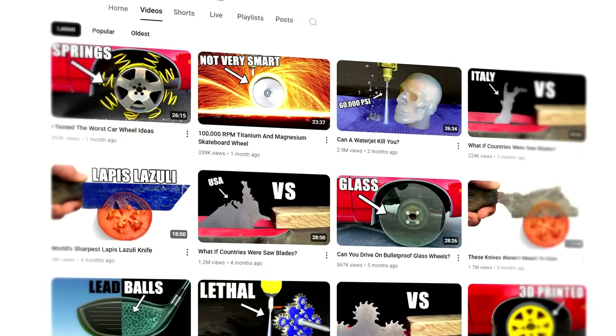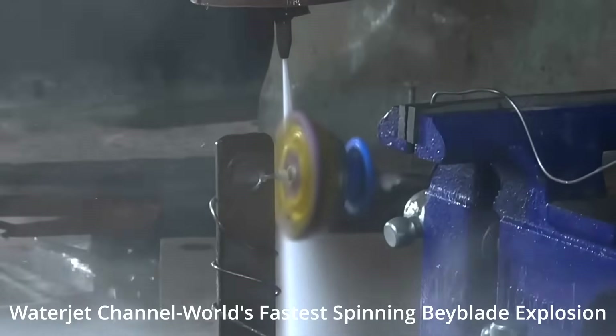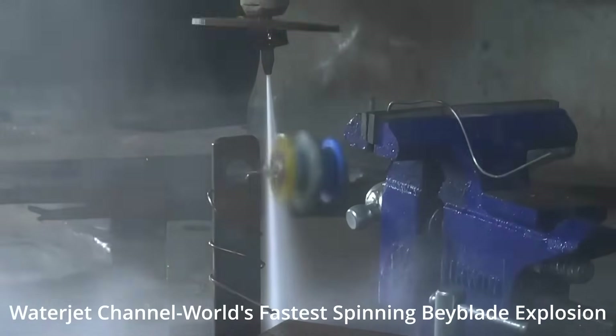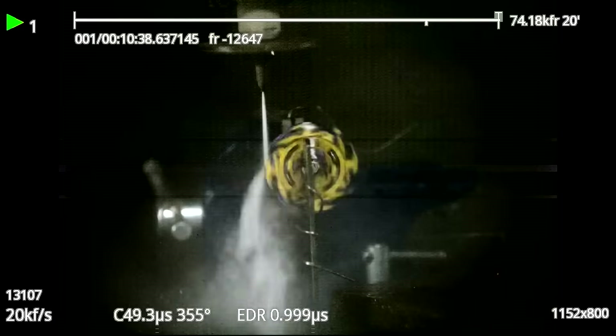So I went online to find fast Beyblade videos, and the fastest one is from the Waterjet channel — their Beyblade blows apart from centrifugal forces at around 36,000 RPM. So stick to the end, because there's a solid chance we have enough speed to tear a Beyblade apart just by spinning it. Let's get designing.